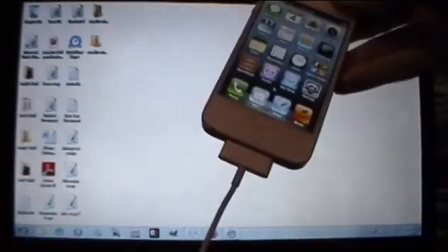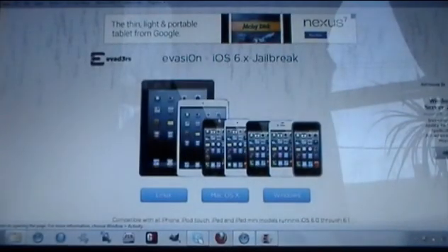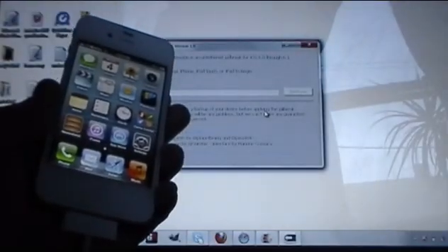All you have to do is make sure your iPhone is plugged in to your computer through the USB cable. You will also need to download the program to your computer — it's called Evasion, and you will find a link to the download in the description below. Once you click the link, it will take you to the website where you click on Mac, Windows, or Linux, whichever platform you have. Once it's downloaded, double-click on it, select Yes, and then click Jailbreak.